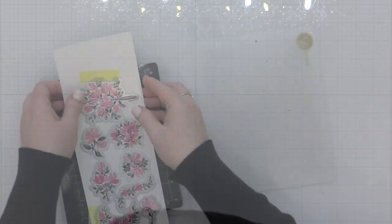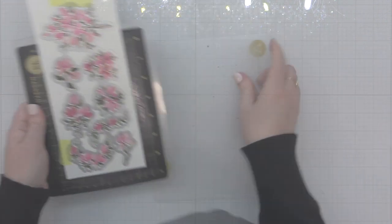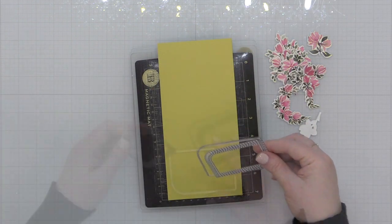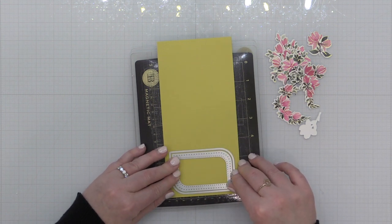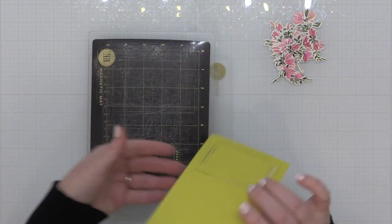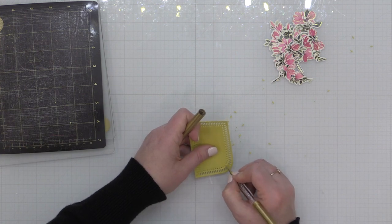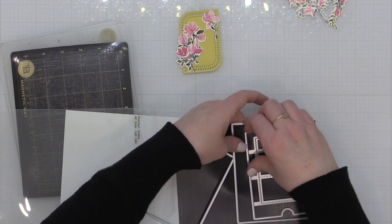Now I'm going to use the coordinating one-piece die to die cut the elements of this Artistic Magnolias washi tape. If your die doesn't fit on the platform, you can tape it in place, run it through your die cut machine, then move the bottom portion up and run it through again — that will give you a cut on all the images in the washi. I'm also going to use the smallest of these rounded and braided rectangles to die cut this bright limey green, technically called citrine cardstock. I thought pink and bright green together would be a gorgeous combination.